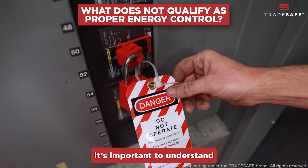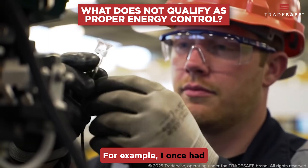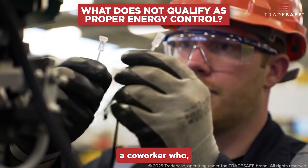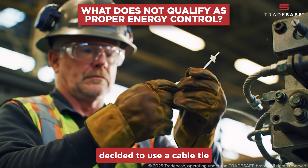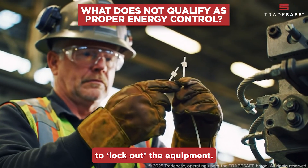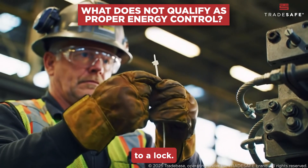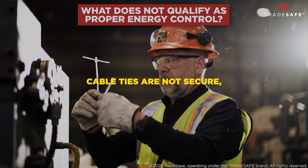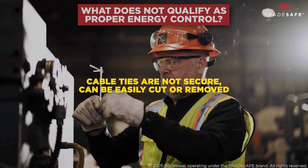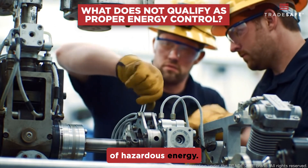That said, it's important to understand what does not qualify as proper energy control. For example, I once had a co-worker who, in the absence of a proper lockout device, decided to use a cable tie to lock out the equipment. His reasoning was that he thought it was close enough to a lock. This is a dangerous and unacceptable practice. Cable ties are not secure, can be easily cut or removed, and provide no physical barrier to prevent the release of hazardous energy.